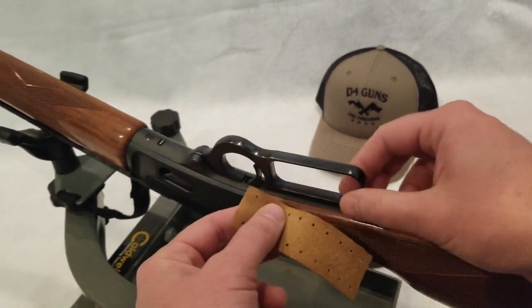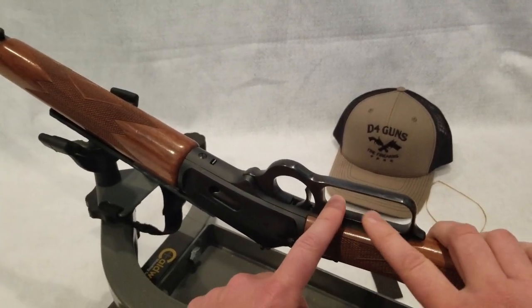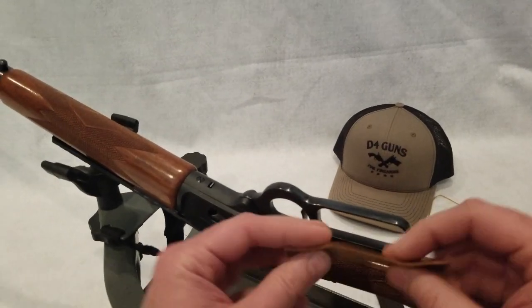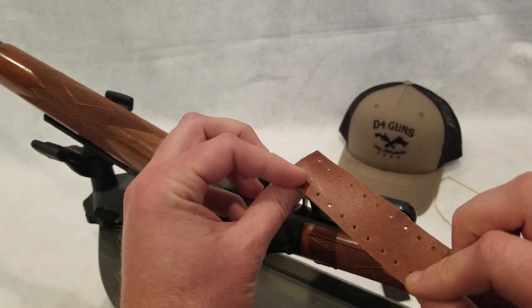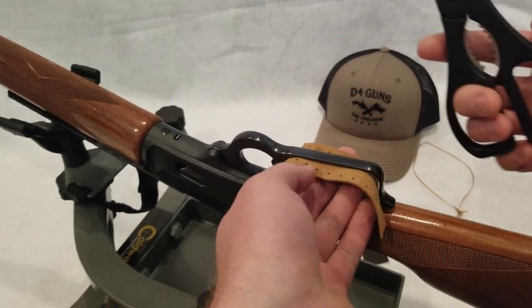As you can see, this lever on the 1894 is kind of typical of a Winchester 1894 as well in terms of its size, its width, its length. But what we have is a piece of leather that's a little too long. That's okay. That's why we have scissors.